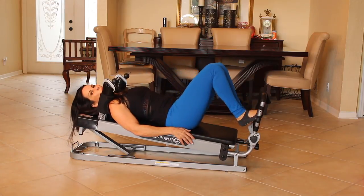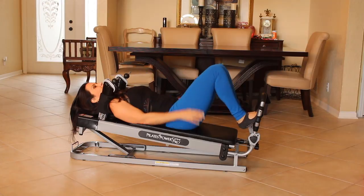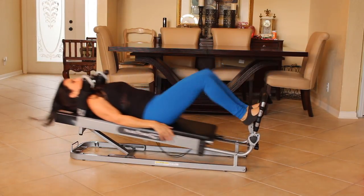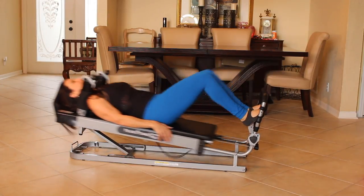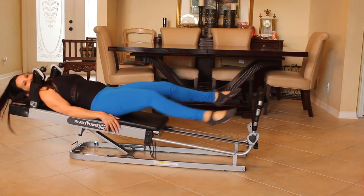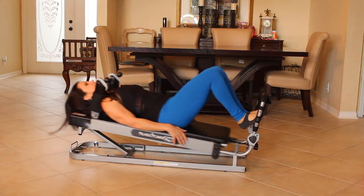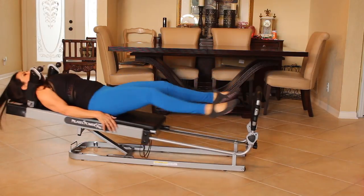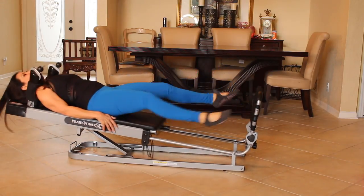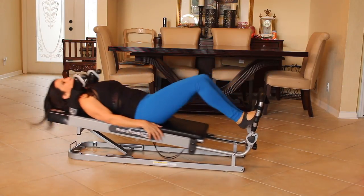Bring it back in and we're going to go to both legs again. This time you can kick your legs out a little, like a little flutter. One, two, three, four, five, six. That's it. Seven, eight, nine, ten, eleven, twelve, thirteen. We're going for twenty. Fourteen, fifteen, sixteen, seventeen, eighteen, nineteen, and twenty.